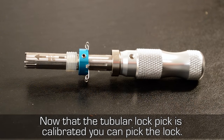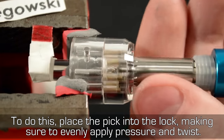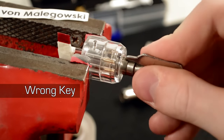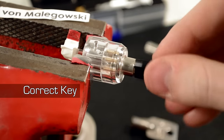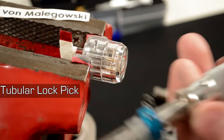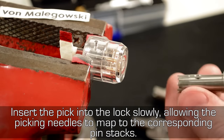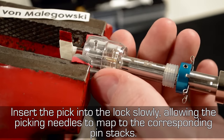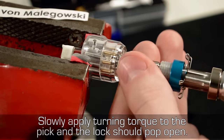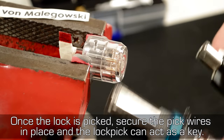Now that the tubular lock pick is calibrated, you can pick the lock. Place the pick into the lock, making sure to evenly apply pressure and twist. Insert the pick slowly, allowing the picking needles to map to the corresponding pin stacks. Slowly apply turning torque to the pick and the lock should pop open. Once the lock is picked, secure the pick wires in place and the lock pick can act as a key.